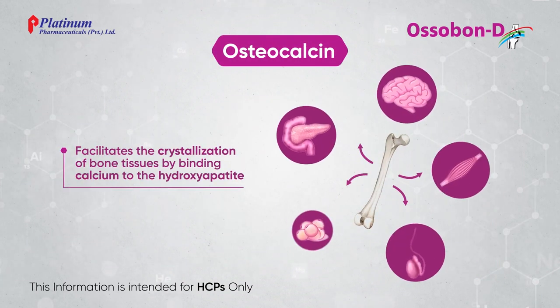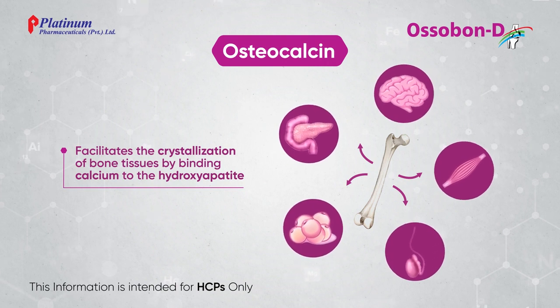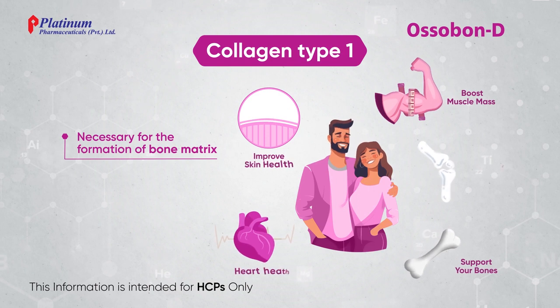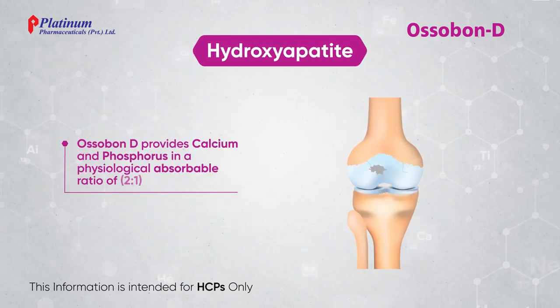Osteocalcin regulates bone remodeling and metabolism. Collagen type 1 is necessary for the formation of bone matrix. Hydroxyapatite.